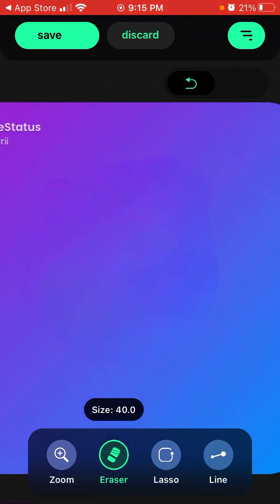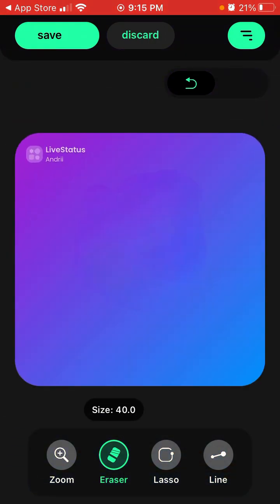You can zoom in. It's not perfect — if you move a bit to the left or right you can see that. But you can see the difference — it's pretty decent for what it does.